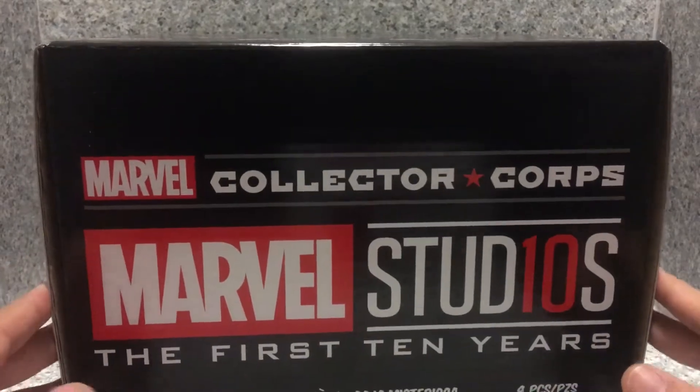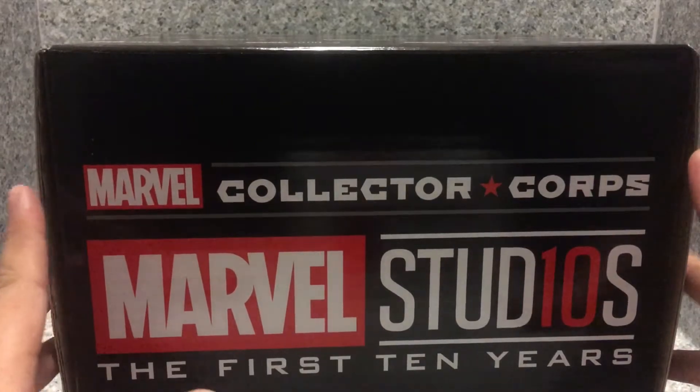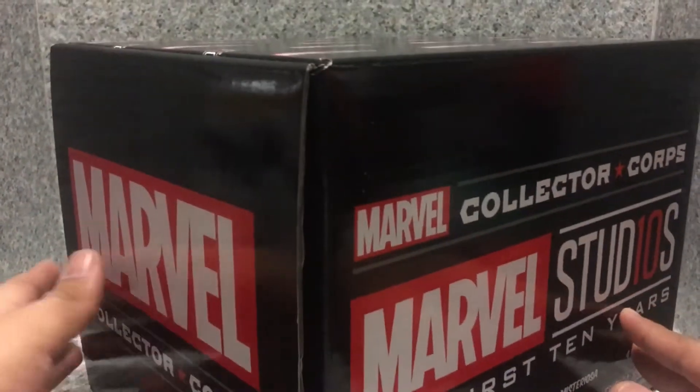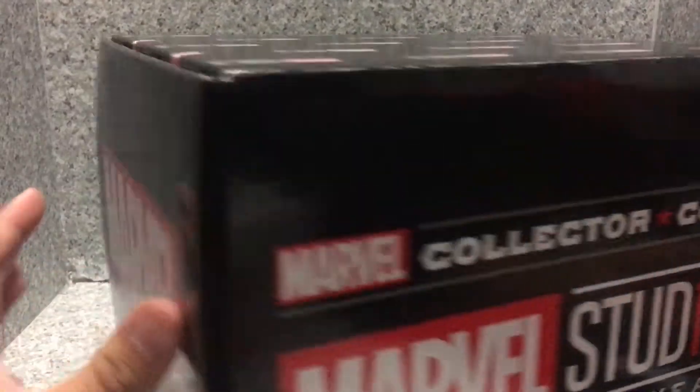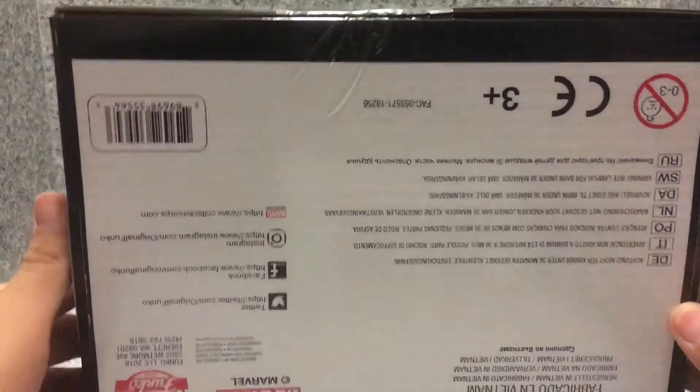Now, take a look at the box. I think it looks really cool. I actually like this box a lot. You get the Marvel Studios' 10 Years logo, you get the Marvel Collector's Corps here. On the side, on the back, same thing. On the other side, same thing. And on the bottom, nothing much.